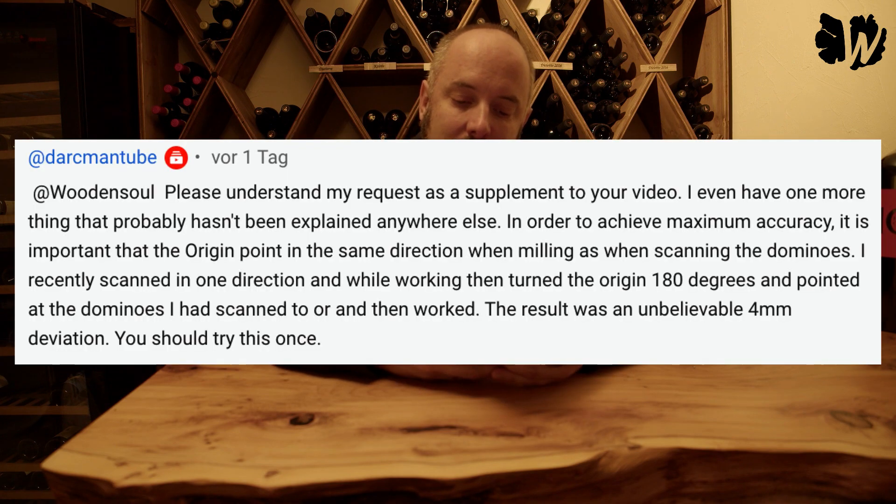One of my viewers left a comment explaining that he's experiencing some problems with cutting precision. He said: in order to achieve maximum accuracy, it is important that the Origin points in the same direction when milling as when scanning the dominoes. He scanned in one direction, then turned the Origin 180 degrees while working, and the result was an unbelievable four millimeter deviation.